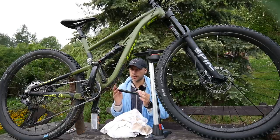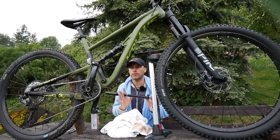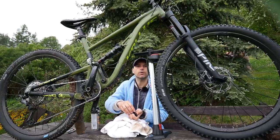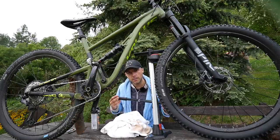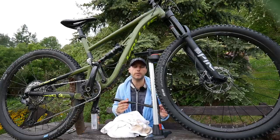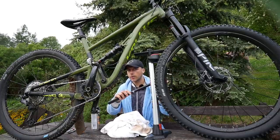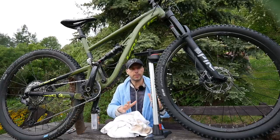Don't just assume that if the packaging says it's for both Schrader and Presta valves that it will fit well — some are really lousy. Pumping the Schrader valve can be very difficult, and some people won't have the arm strength because the pump just doesn't fit well to both valves. Make sure to ask the people in your local bike store, and you can even try it on a bike in their store. Just check out what type of valve you have.